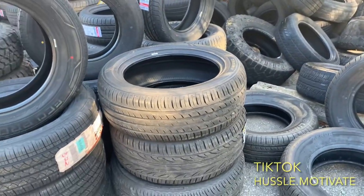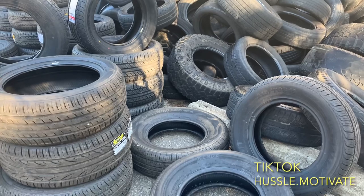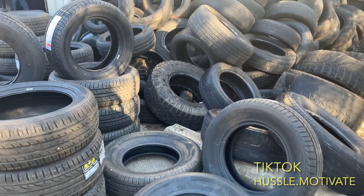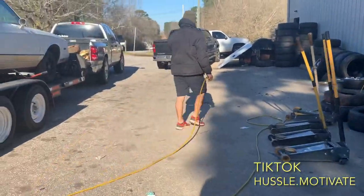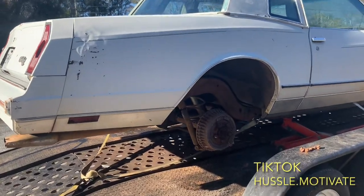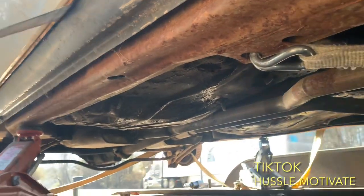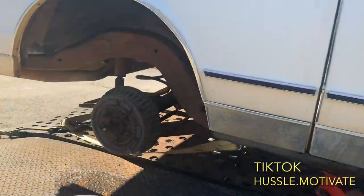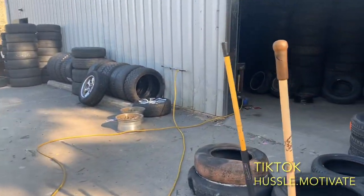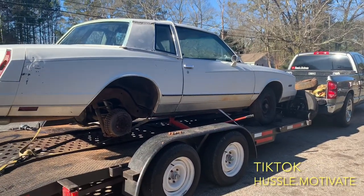I didn't plan on spending $500 today, but, you know, it happens, man. When you come across a good deal — you get four brand-new tires for $400 and a set of Trans Am rims for $100 — you can't beat it. So I'm going to go with it. I'm going to turn y'all back on once we mount up, man. Let me look at this floorboard — she's going to need some work, man. I'm going to have to take that old floor out or patch it. Y'all know how I'm coming. Stay tuned, man — like, comment, subscribe, watch to the end.